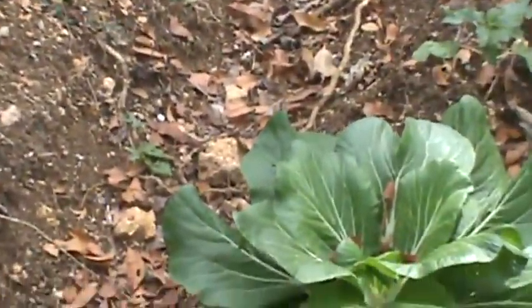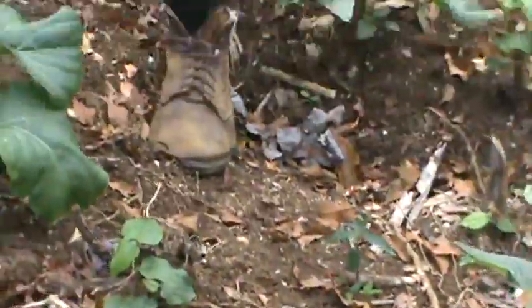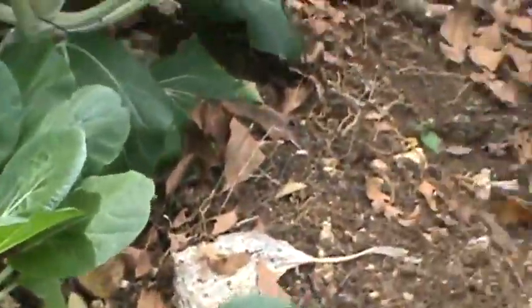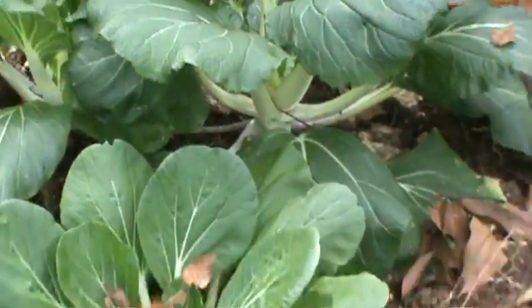We have bok choy here — very beautiful, very vibrant. I plant them along the contour. I make the contour and plant them along it so that when the rain falls, it catches the water here. Each time I take out a bok choy, I put in maybe a different crop.